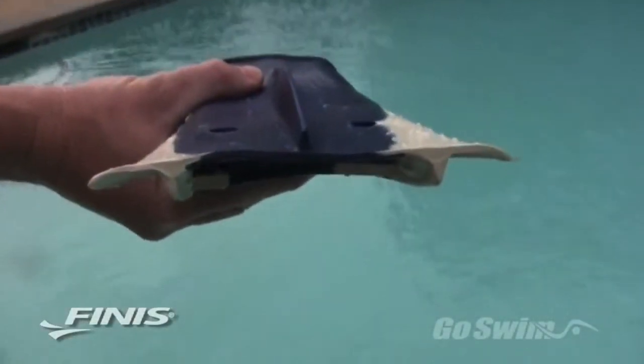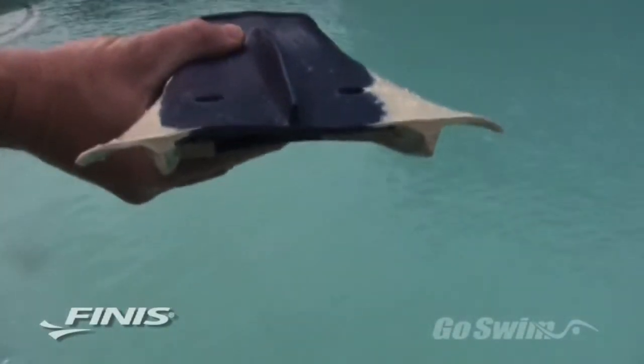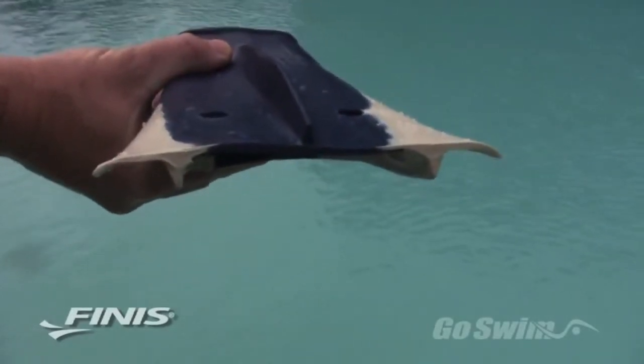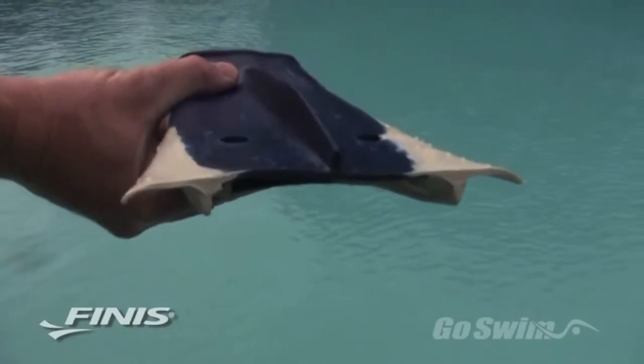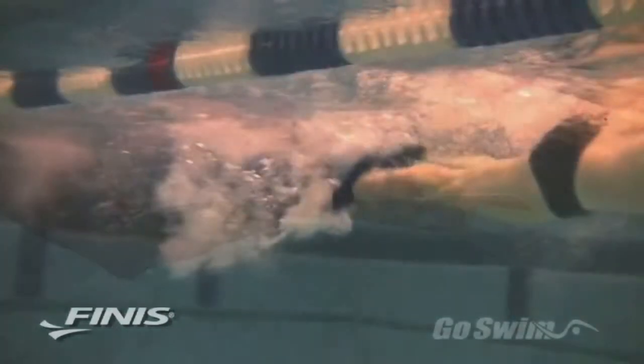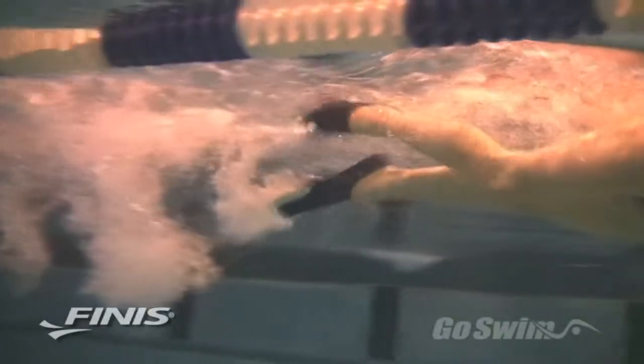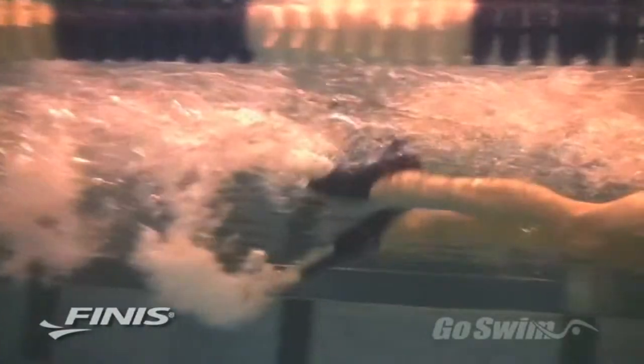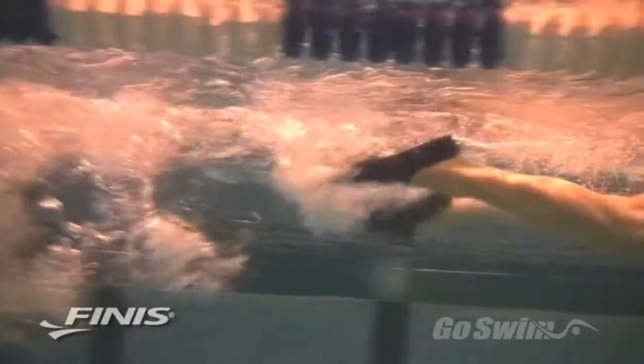If you look at the Z2 training fin from head on, you can see that the sides are curved down, and on the top side of this fin is a narrow ridge of material called a fluid separator. The downward curve and the fluid separator make it easy for you to kick down with the foot. They channel excess water away from the top of the blade, thus reducing drag and allowing you to have a faster downward kick.